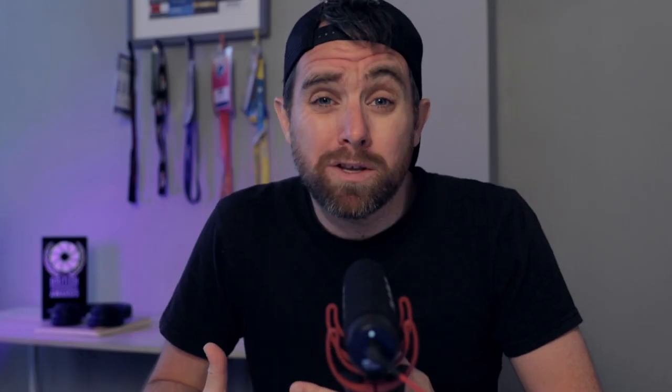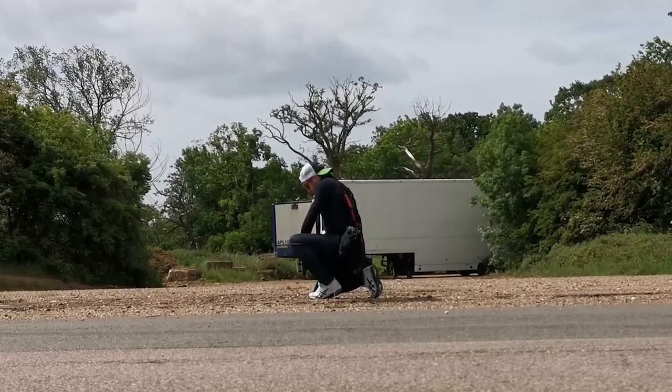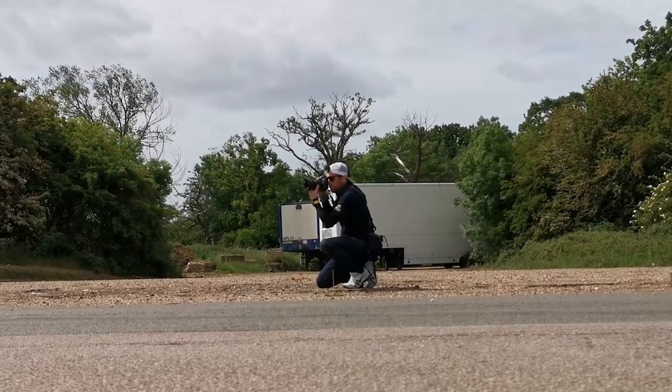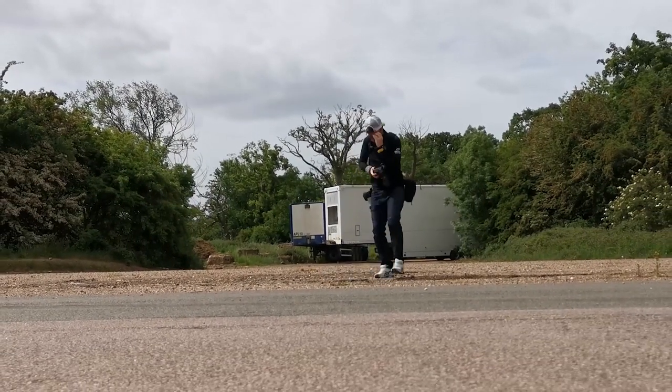Number three: shutter speeds. Having an understanding of shutter speeds and how they relate to different types of images is a really good way of developing as a sports photographer. Very high shutter speeds are great for freezing action, but sports photographers can become obsessed with that. To improve, experiment with different shutter speeds — slow it down, speed it up, see what you get. Don't just shoot an event at 1/2000th of a second and freeze all the action. Experimenting will make you a much better photographer much quicker because it takes you out of your comfort zone and makes you think more.